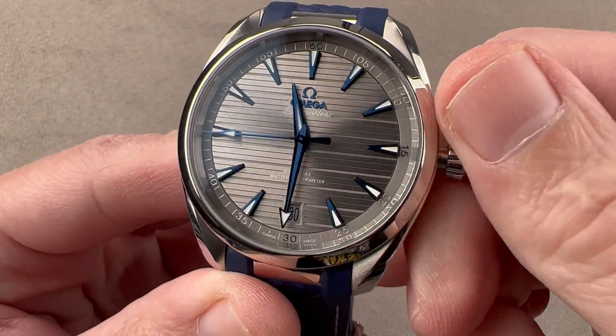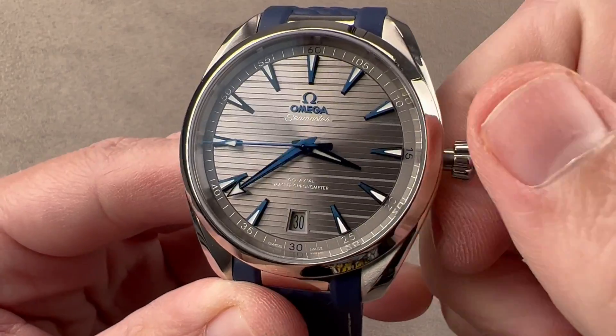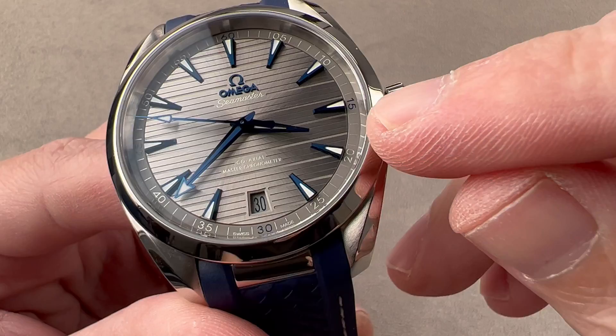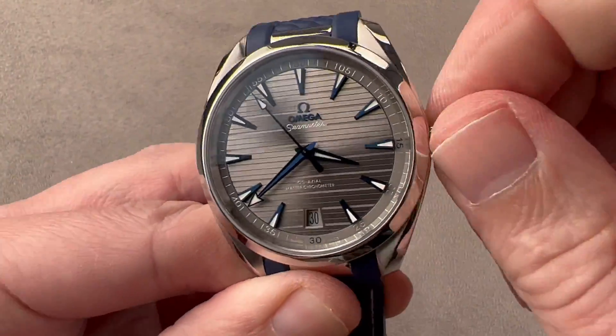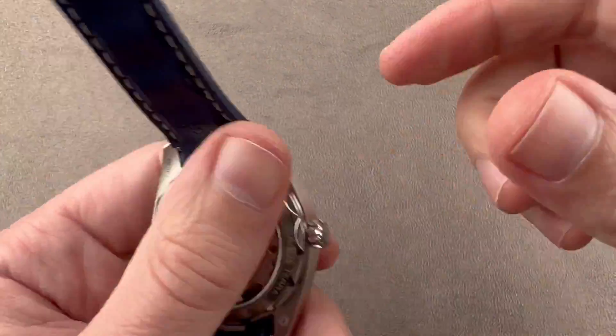Pulling the crown out all the way activates hacking seconds — everything halts and you can synchronize the watch to a reference time. You can see the downwardly stepped track for reading seconds and minutes, and the quarter Arabic numerals 15, 30, 45, and 60 are in blue. Again, 150 meters water-resistant and effectively antimagnetic.